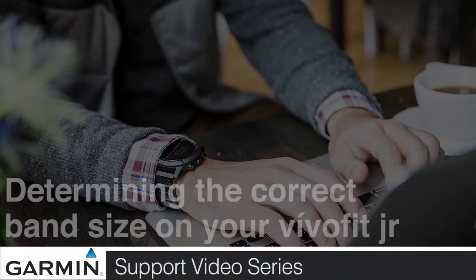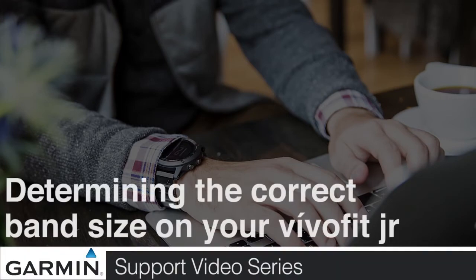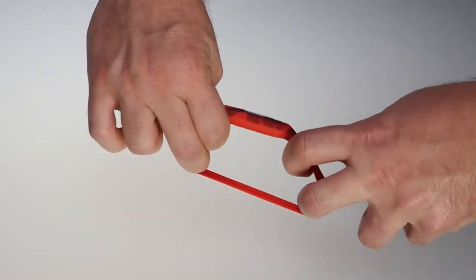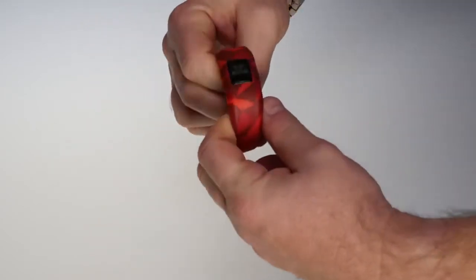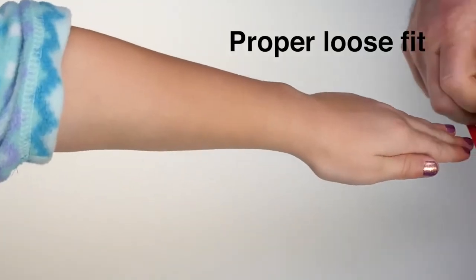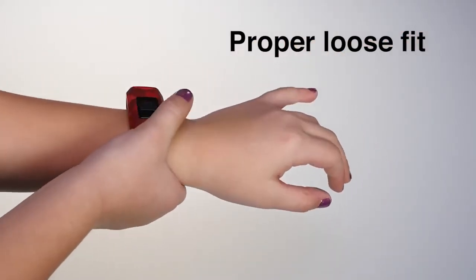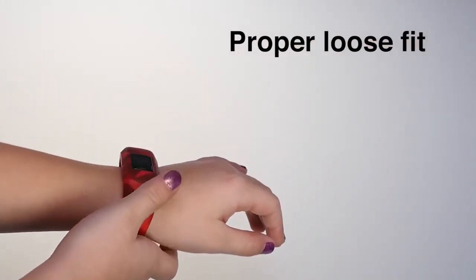Today, we will show you how to ensure that your child's VivoFit Junior Band fits properly. The included band is extremely stretchy and designed to fit most kids ages 4 to 9. Stretch the band to fit over your child's hand. The band is designed to have a loose to slightly snug fit around the wrist.